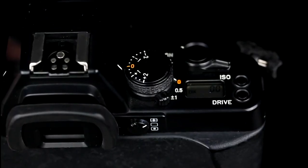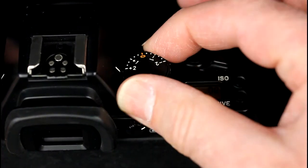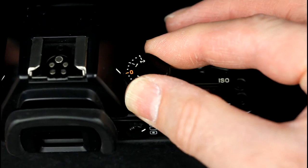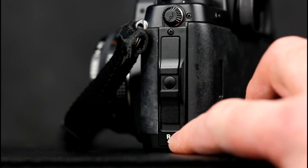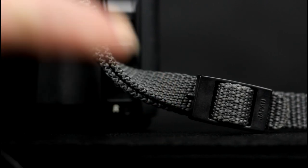In automatic mode, exposure compensation is set by rotating the exposure compensation dial. Compensation range is plus or minus two stops in one third of a stop increments. The film rewinds automatically when the end of the film is reached. It can be rewound part way through a film using the manual rewind button. There is a little plastic pin on the original camera strap for pushing the button.